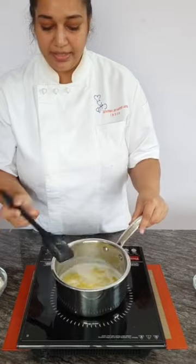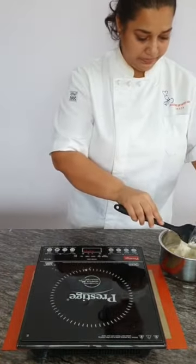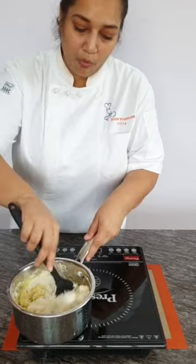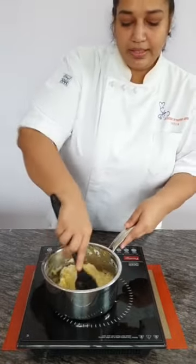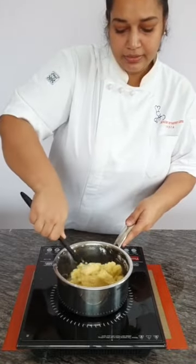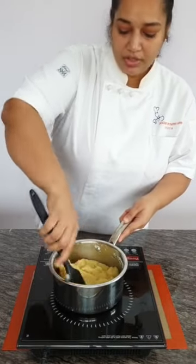Once the water comes to a boil, take it off the heat and add your flour. Mix it quickly — you are supposed to do this off the heat first so the flour gets coated, then put it back on the heat and cook it fast. Make sure it is cooked nicely with no dried flour. This is why it is called a hot water pastry crust.